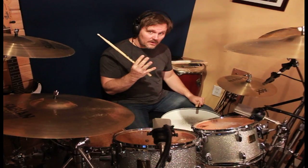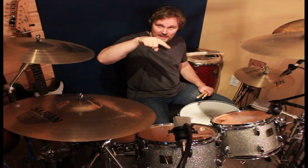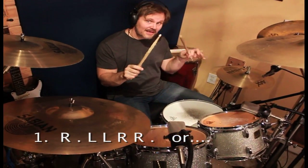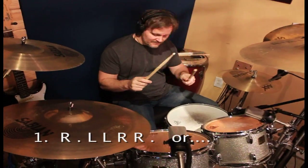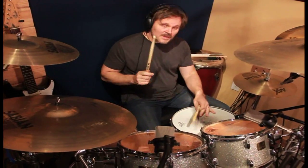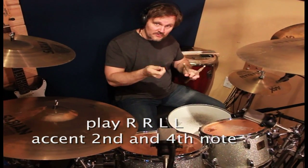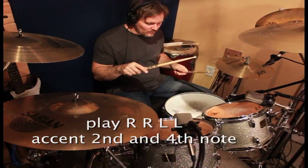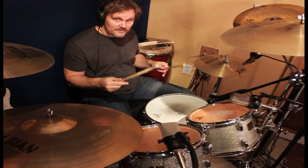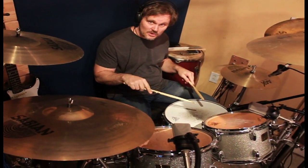Now the third and the fourth one are what's going to make your roll more consistent, and it's going to make it so it doesn't go up and down. You're going to start with one stroke on the right hand and then go into your double stroke roll: left, left, right, right, left, left. So the second note of each of your double strokes, you're flip-flopping and making that the downbeat. What you want to do is make each of those strokes louder than the other stroke, and that's going to build up your second stroke, which is going to even out your roll.